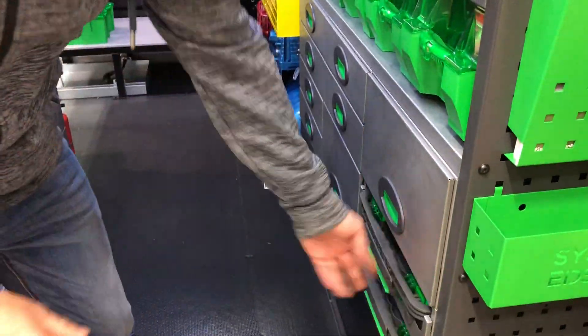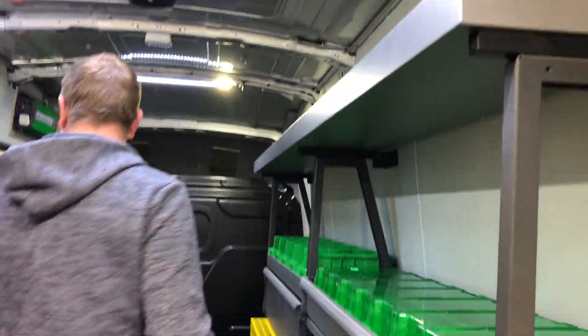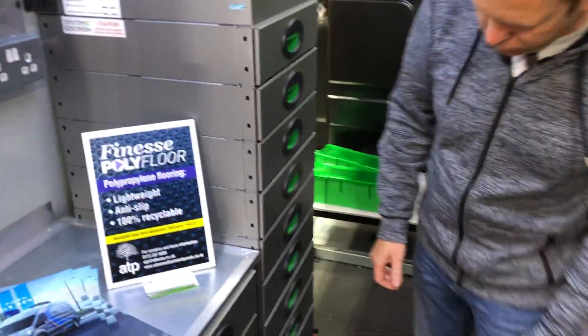So you've got drawers, you've got cases, you've got pockets. We've got a long tray up here for longer parts and fittings, and in this particular van there's also a giant stack of drawers.